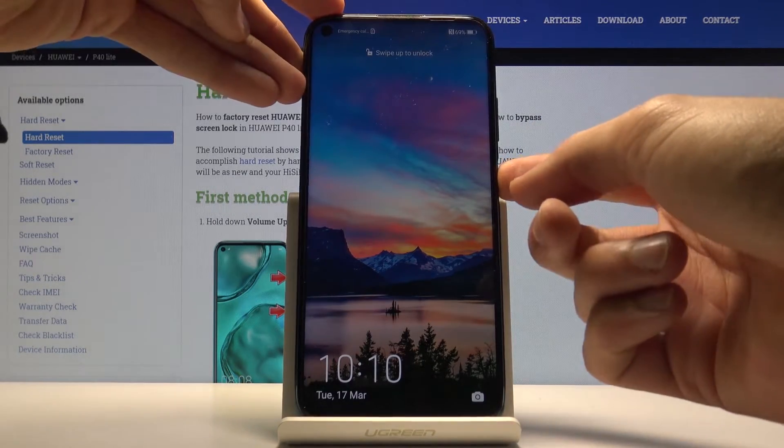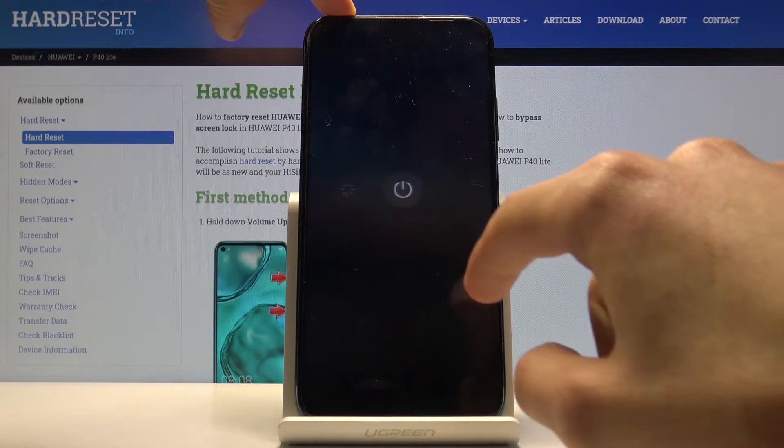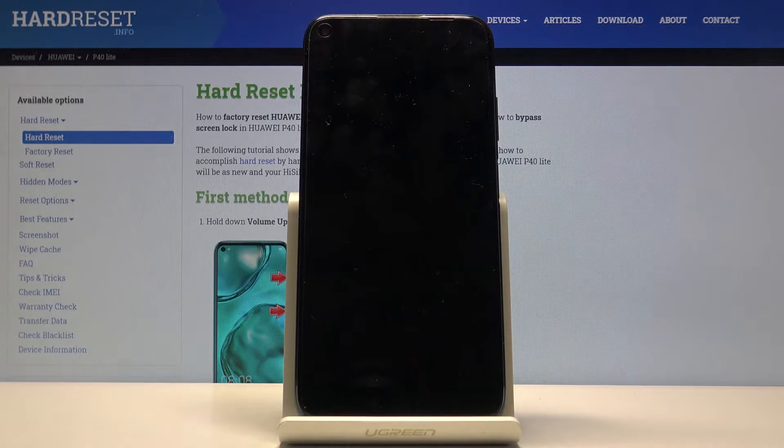To get started, hold the power key, tap on power off and then once more, and wait for the device to shut off. Once it has, hold the power key and volume up to enter recovery mode.